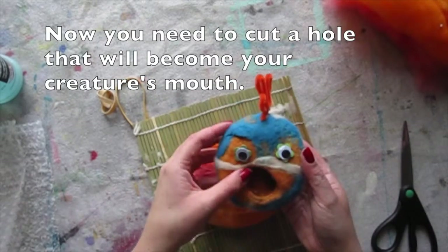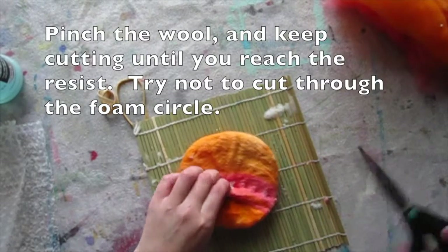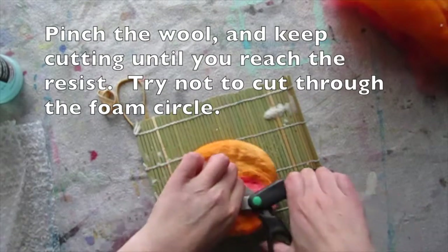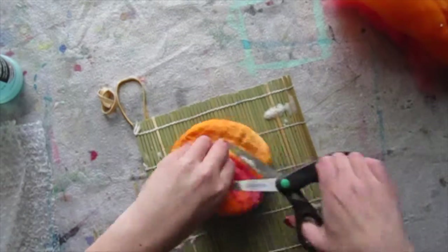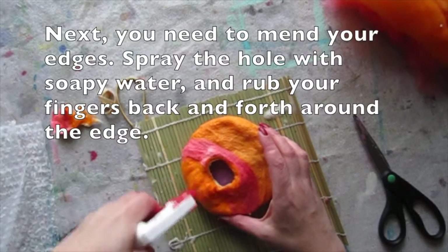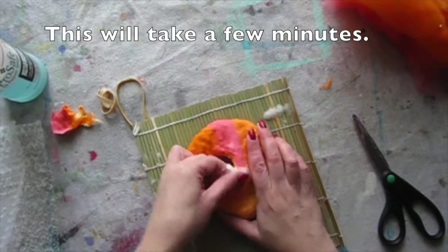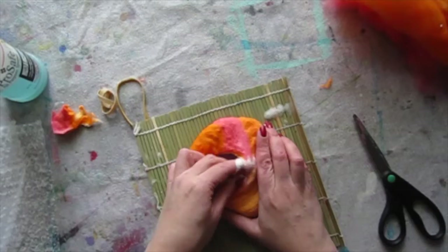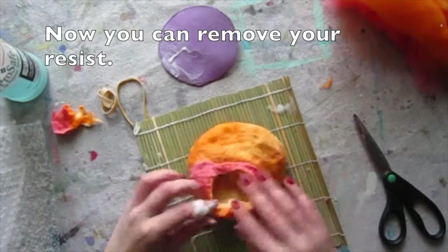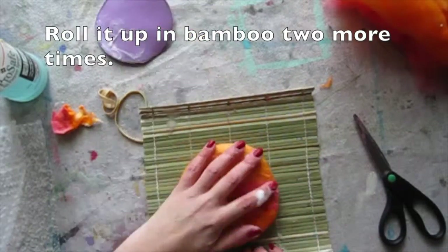Now you need to cut a hole that will become the mouth of your creature. Pinch the wool and keep cutting until you reach the resist, but try not to cut through the foam circle. The next step is mending your edges — spray the hole with a little soapy water and rub your fingers back and forth. This might take a few minutes. Now you can remove your resist and roll it in the bamboo two more times.